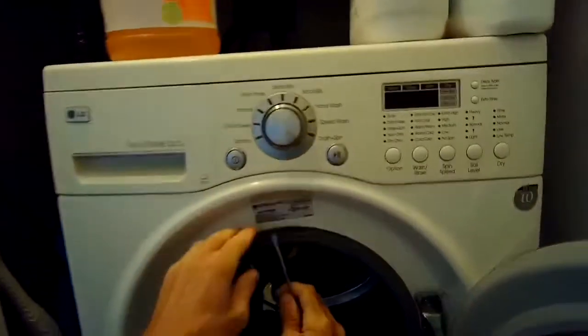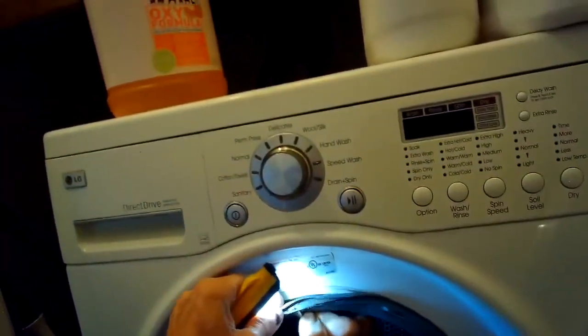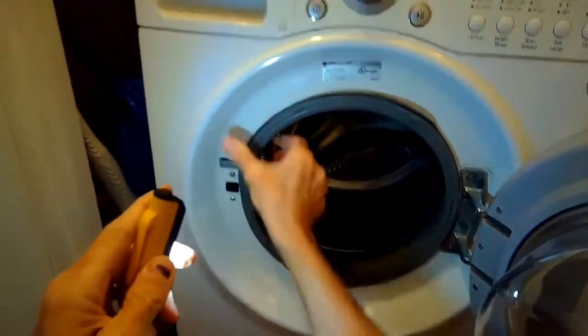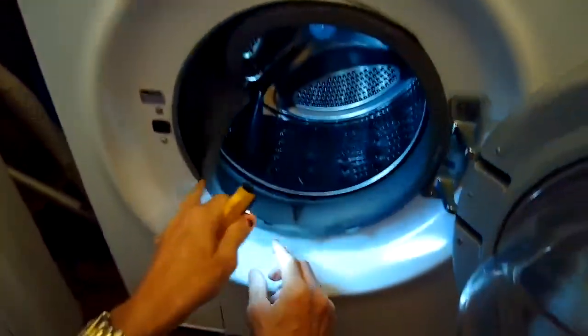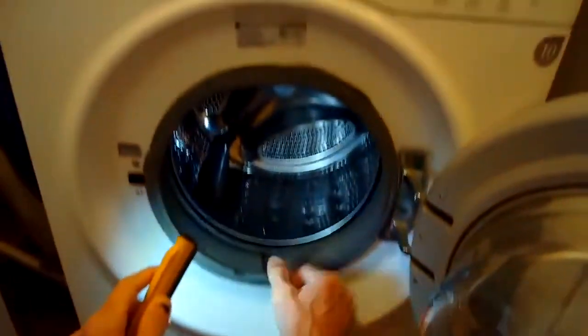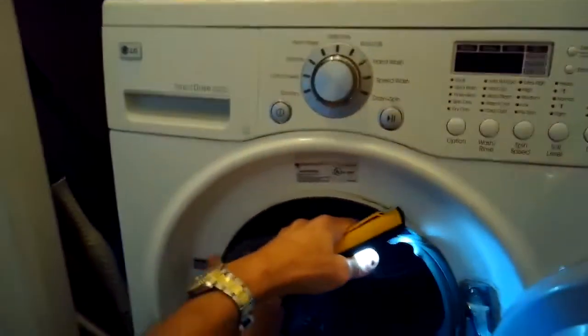So to get this new gasket done — we've already got the gasket ordered — we're going to be removing this spring clamp on the front with a standard head screwdriver. Just pulling that off and we'll peel off the front of the door gasket. You can see this little chunk is missing, and that's really where it was leaking. They just get old over time and the rubber breaks.